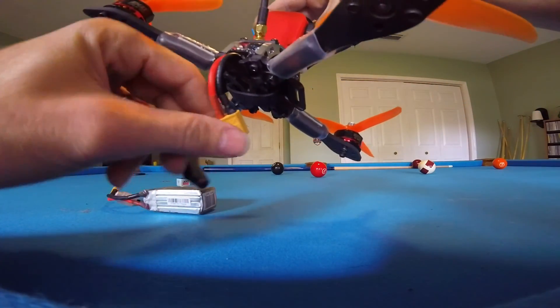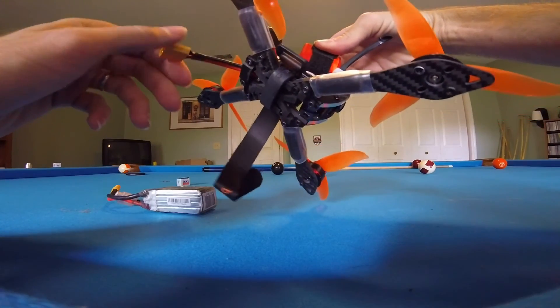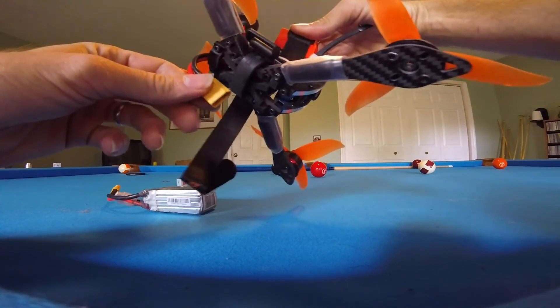So this is how I do all my bottom-mount battery quads. Just like that.